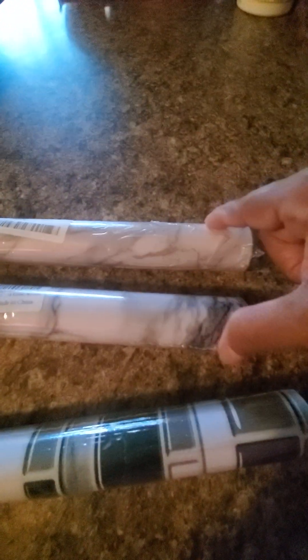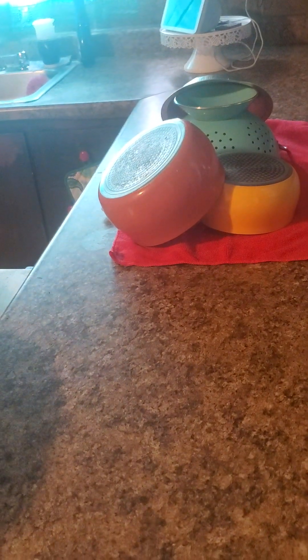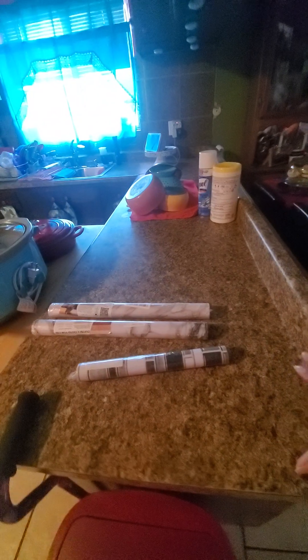I could have put the little squares on here if I wanted to. I'm gonna take these right here and put it all the way down, all the way around — even under the dishes. Living on a budget and living in a Section 8 building, you can only do so much. But when you move, you just snatch it back up.